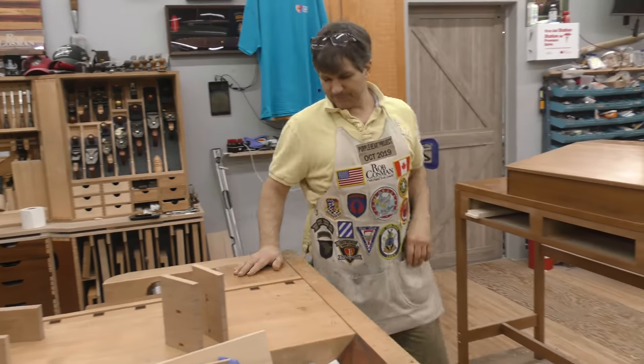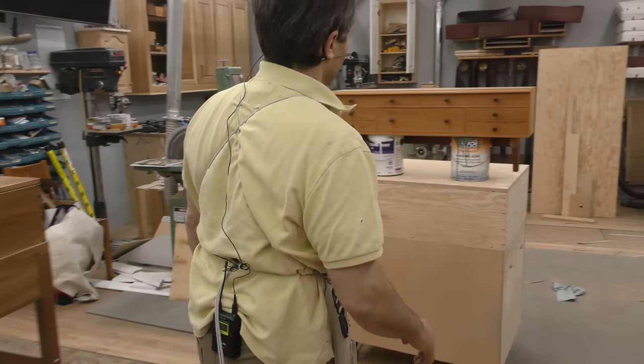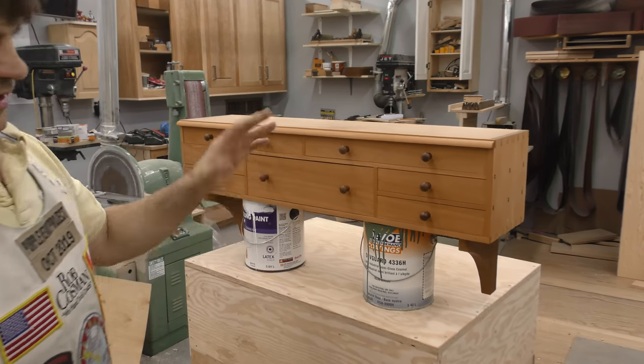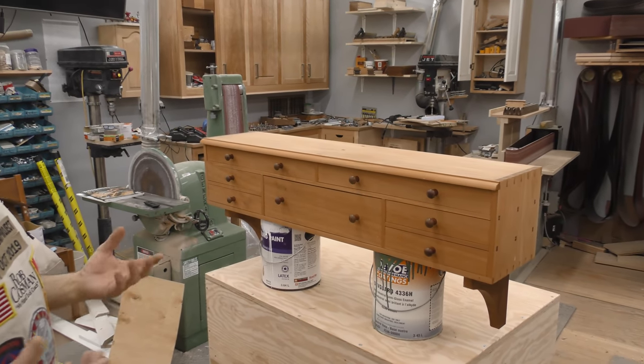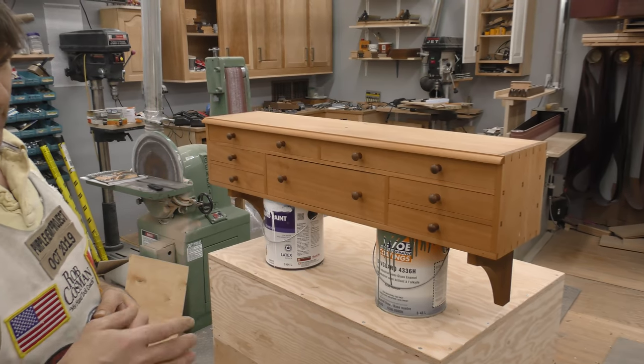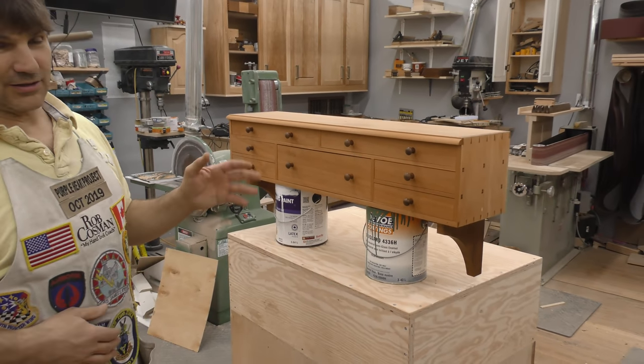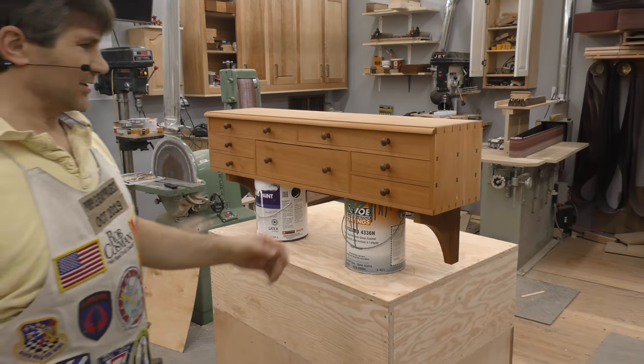I want to show you this — chest of drawers, different. If you've ever seen any Shaker furniture, this is patterned after a toolbox that a father had made for a son, and Chris Brecksfoot has it in his book. Really liked it, thought it was neat. I like making drawers, in case you haven't figured that out.